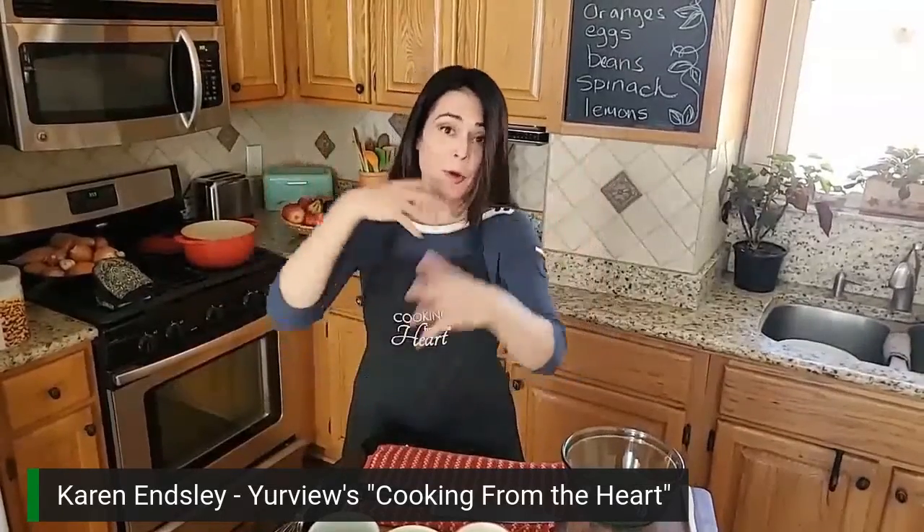Hi, I'm Karen. Welcome to my kitchen. Like you, I am still stuck in the house and I'm sure you're getting tired of trying to come up with interesting things to cook when there's not a lot of ingredients on hand and nobody wants to go grocery shopping. So we're working on finding things that we can make that are simple, that are easy, that are tasty, using ingredients you probably already have right in your pantry. Today we are going to make Thai peanut noodles.